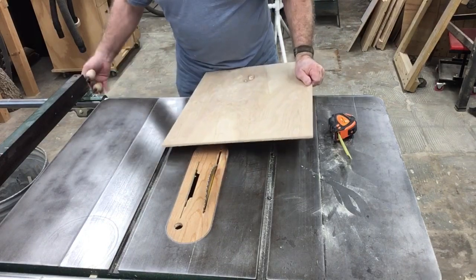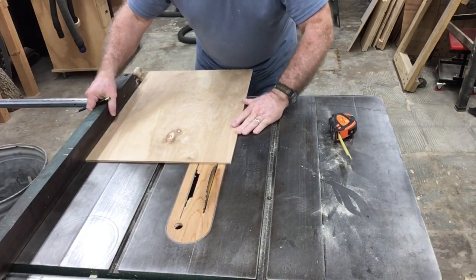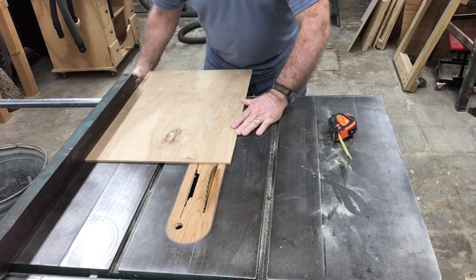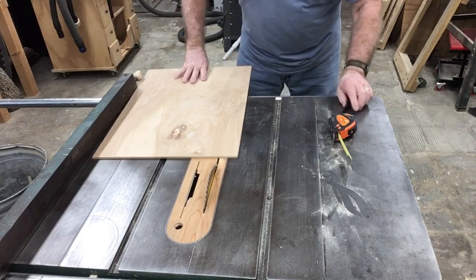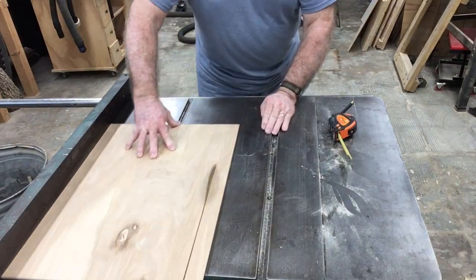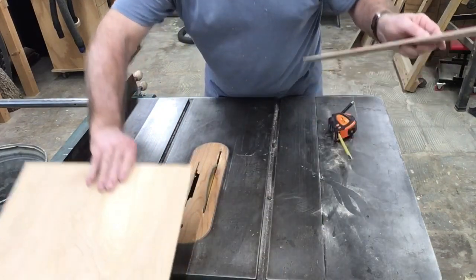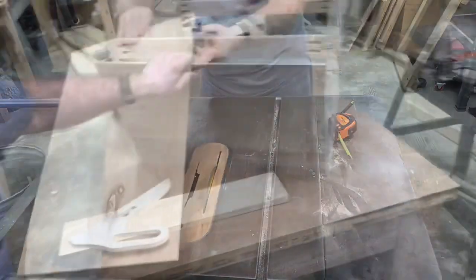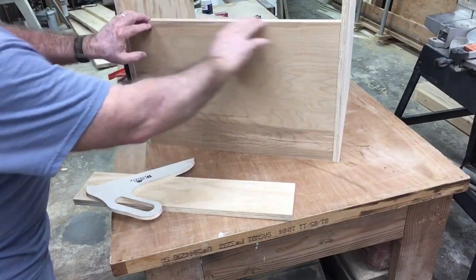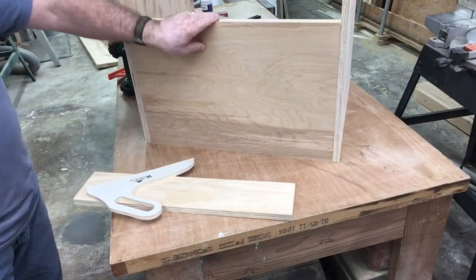With the cabinet assembled, I took the final measurements for the back plywood panel, marked it directly on the plywood, slid the fence in place, and ripped it. There's really no tape measure involved because I measured directly off the project itself. A quick test fit shows it fits in there perfectly, so all I need to do now is nail it in place.